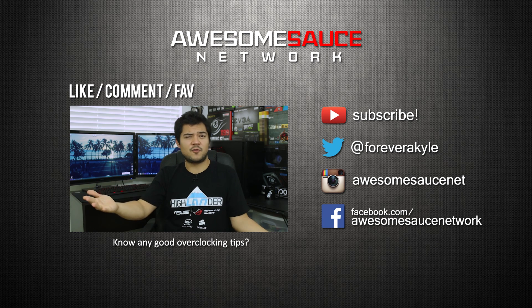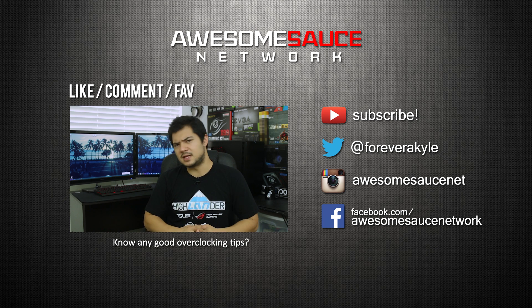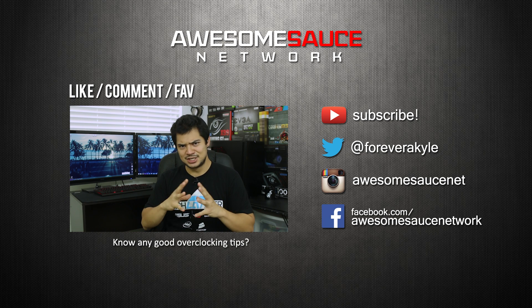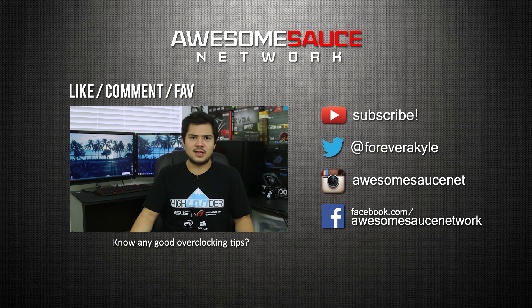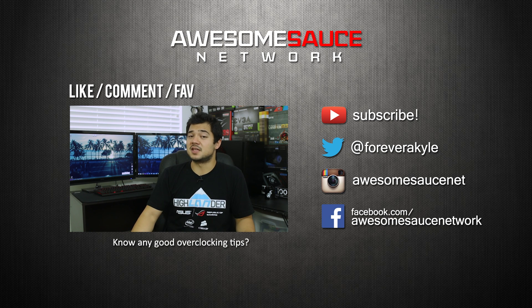Of course, if you suffer from that sad condition where money falls out of your butt and you just can't seem to spend it fast enough, then go for the 8 cores and pick up a 5960X, you lucky bastard. Toss me a like on this video if you found it helpful — it helps me a lot. Let me know what you think about the latest enthusiast CPUs from Intel, and I'm also curious what overclocking tips or tricks you've learned along the way. Don't forget to bookmark my Amazon affiliate link. You can also make a monthly contribution on Patreon. I'm Kyle with Awesome Sauce Network — thanks for watching, subscribe if you haven't already, and I'll see you in the next video.